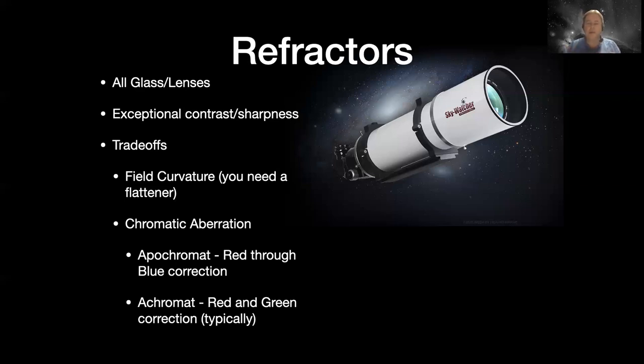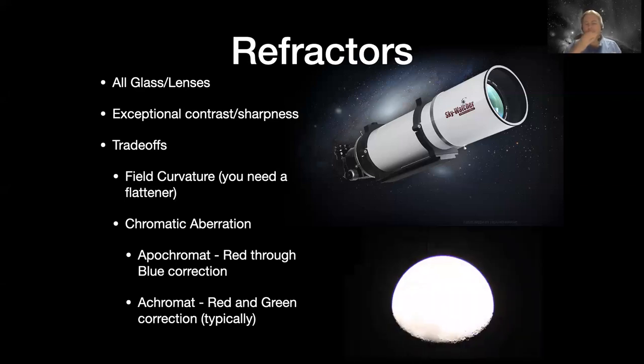Achromats usually only correct two color channels - usually red and green. Your eyes are less sensitive to blue, so for visual purposes people can forgive a little violet fringe on bright objects. If you're imaging, you really want to use an apo. I took an image of the moon with a quote 'apo' once and it had a beautiful purple edge around the limb of the moon - and I sold that refractor right away. It was sold to me as a high quality imaging refractor, but I told the buyer don't use it for imaging. The planets and moon were beautiful through it visually, but that color fringing shows along sharp edges where you go into the black of space.